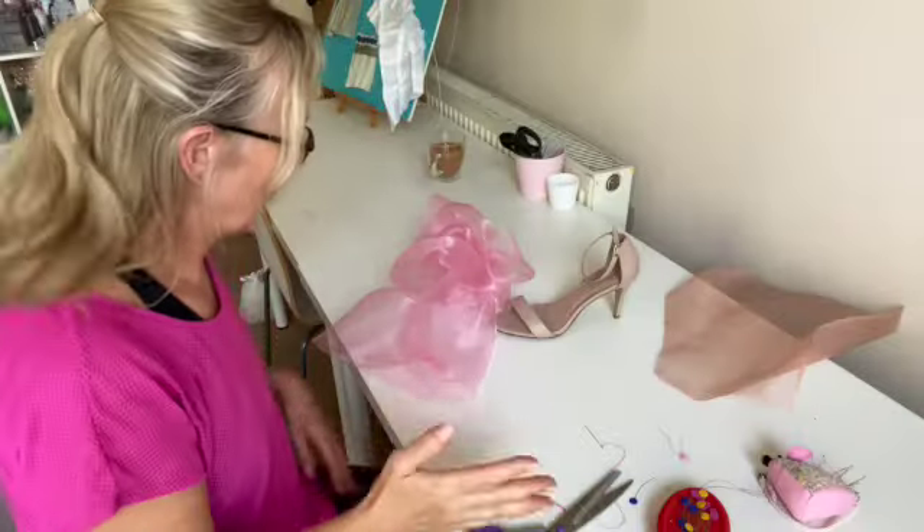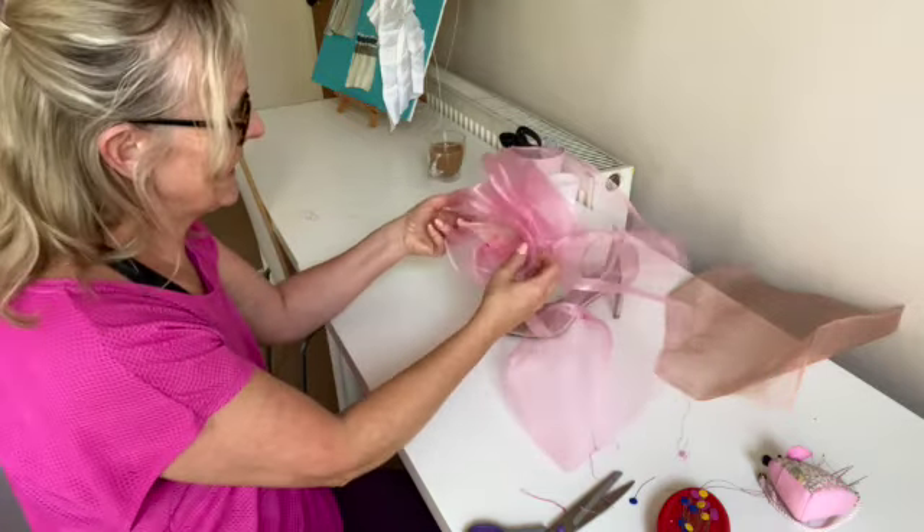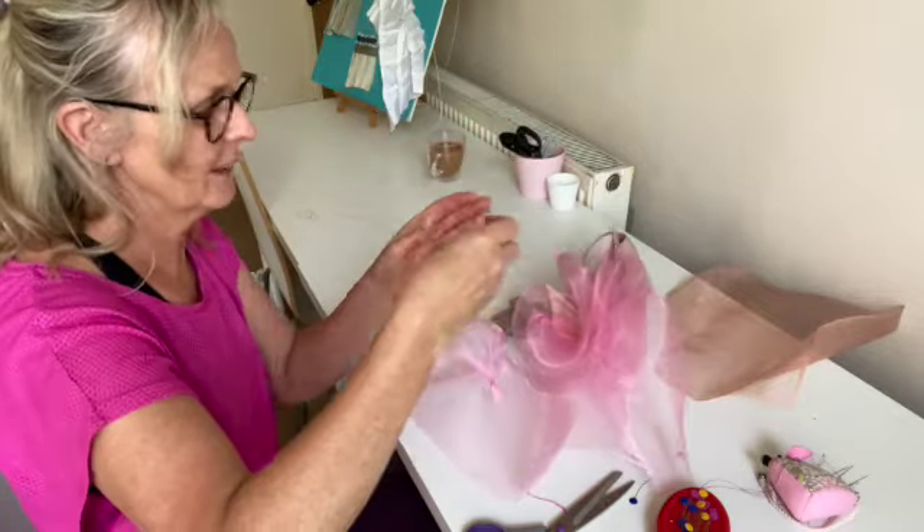I cannot tell you how unruly this fabric is. I'm getting there but it is just jumping about everywhere.